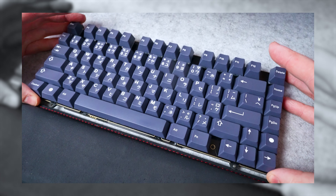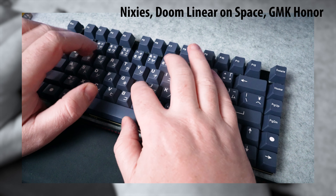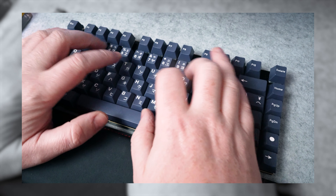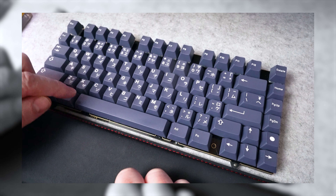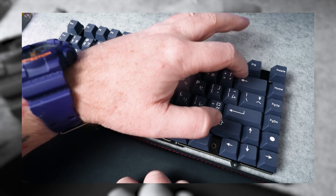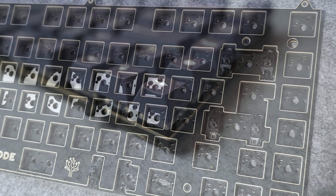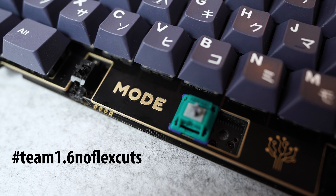I thought I'd share with you the typing sound. There may be a desk mat under it and plate foam installed, but you only get that sort of sound from a module only when a thick and solid plate and PCB are in use. Team 1.6 no-flex cuts.